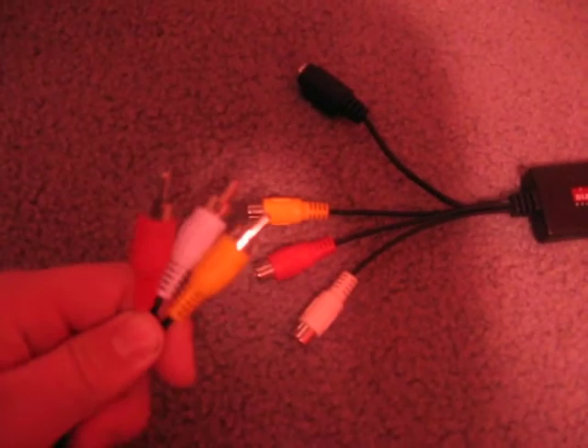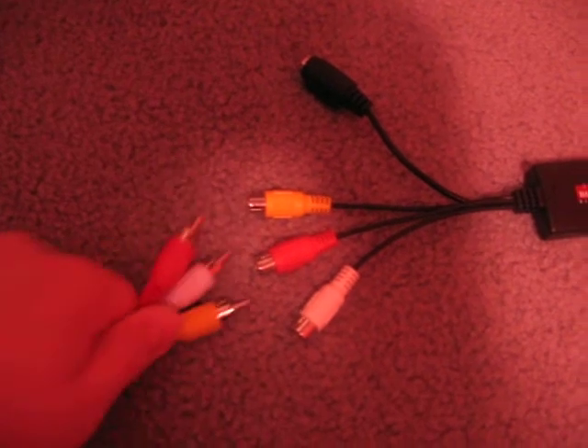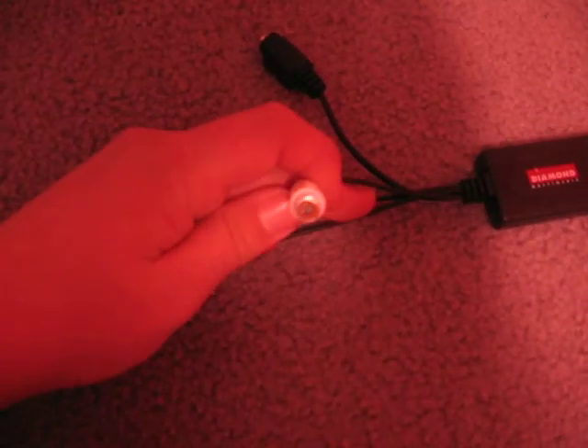What I use is the Diamond VC500 capturing device — you can see it right here. There are two ways to record. One, if you have an output on your TV, things get really simple. You buy the device that comes with male-to-male RCA components. You just hook these up to the female end, and then put these into the output of your TV and hook it up via USB into a laptop or computer.